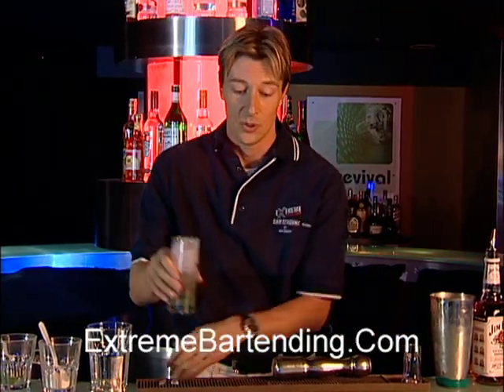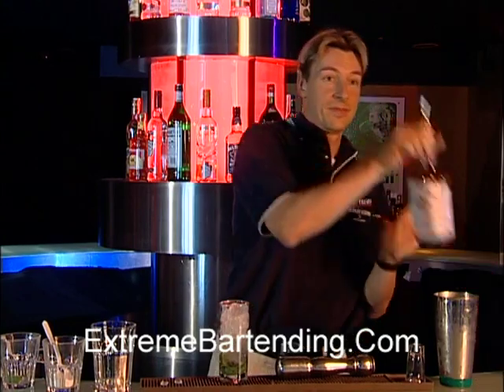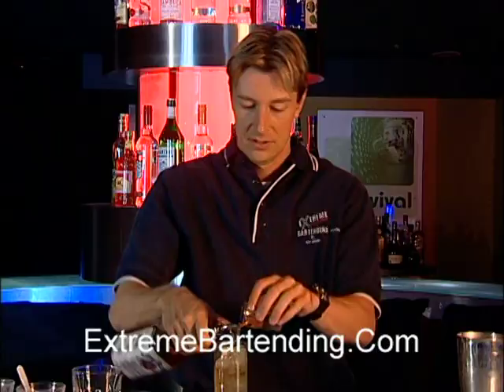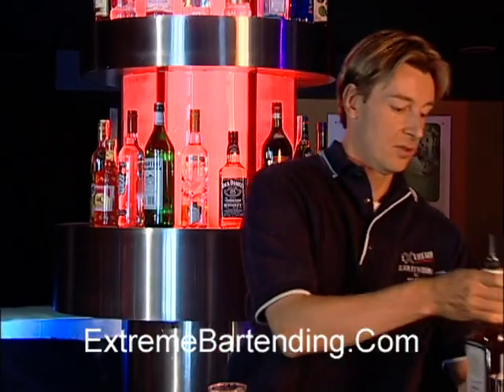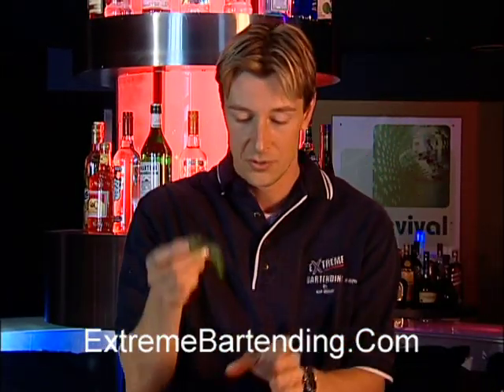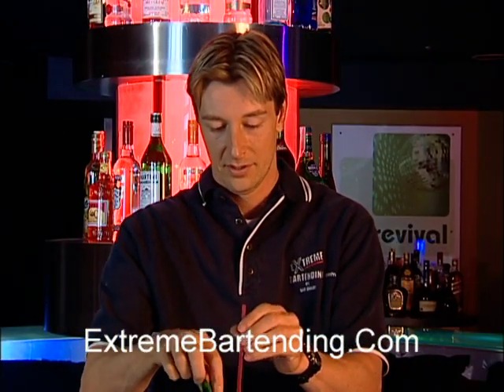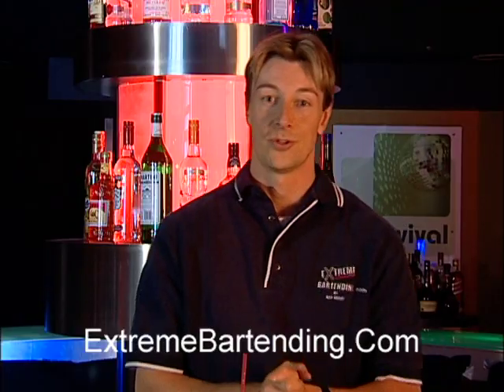Now you want to start with your Kentucky Derby bourbon — an ounce and a half. Garnish with your mint sprig, of course, and a straw. And now you have your perfect mint julep.